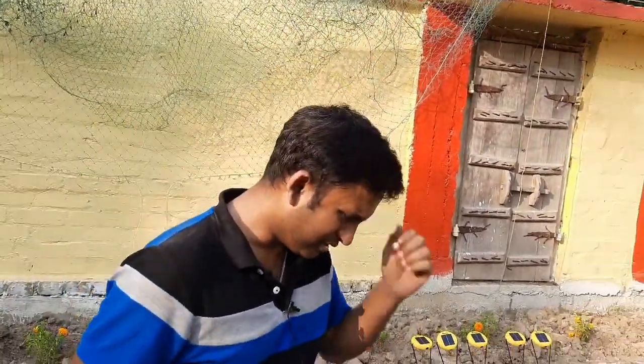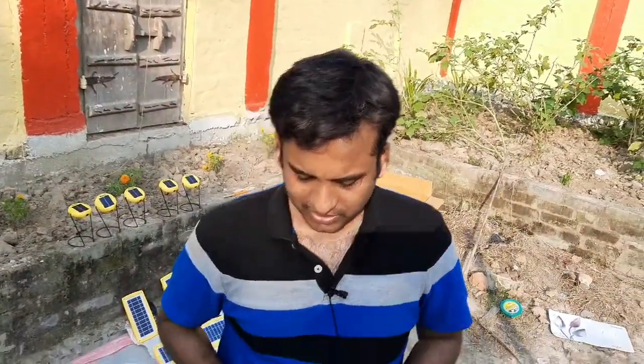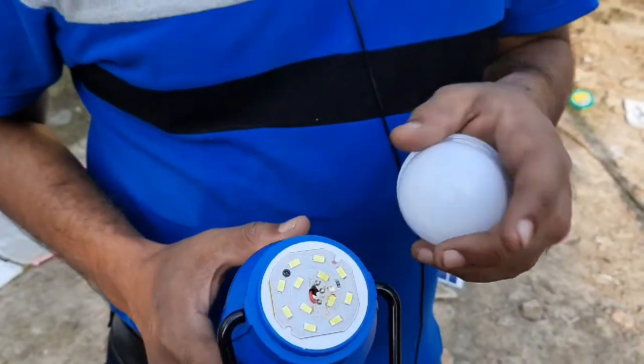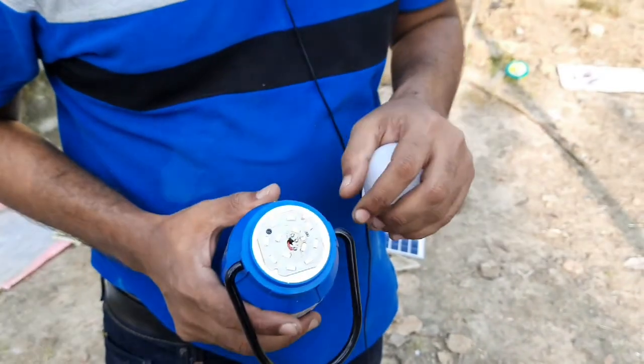This was actually made during the Cyclone Fani phase — it was made on a very quick turnaround. We had some manufacturers in Delhi who helped Desi Technologies to make these solar lanterns.